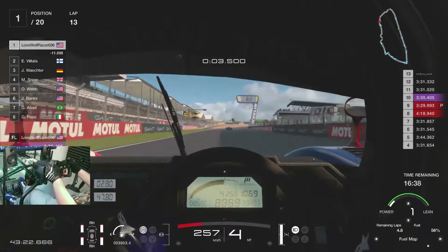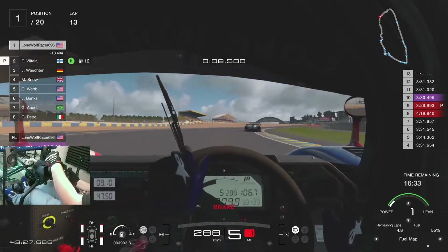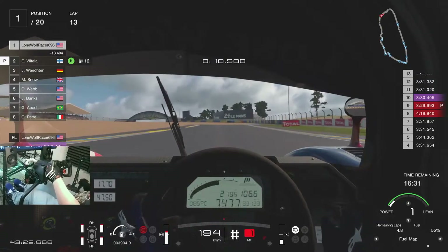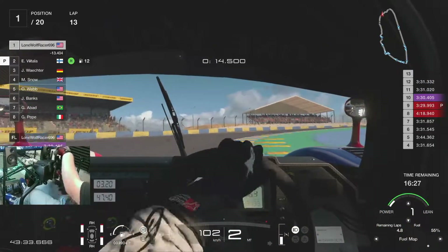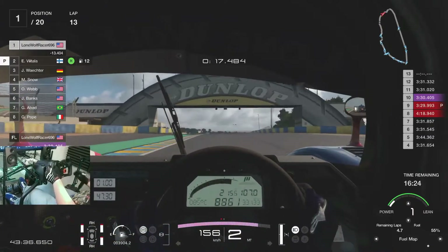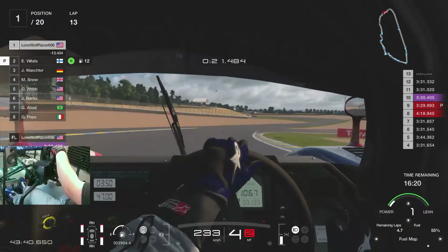Okay, this lap I'll come in, throw some mediums on, put a little extra fuel in, and just really charge until the end. Just gotta make sure I don't accidentally put hard tires on again.